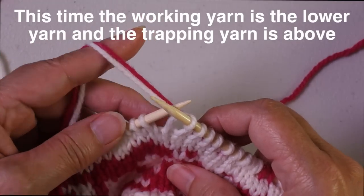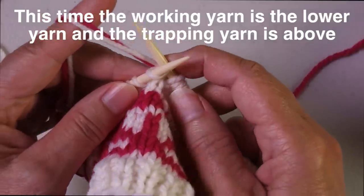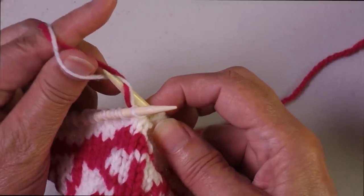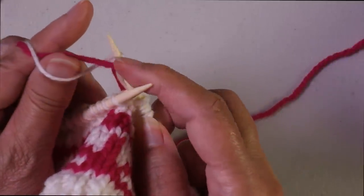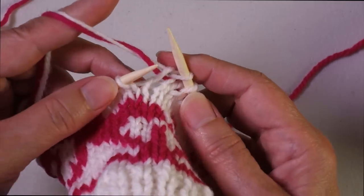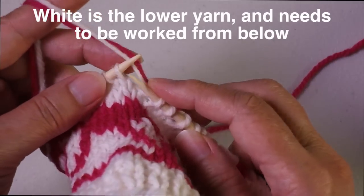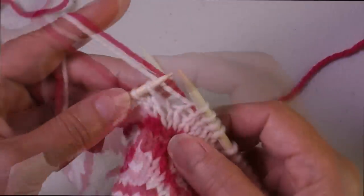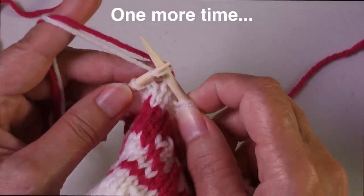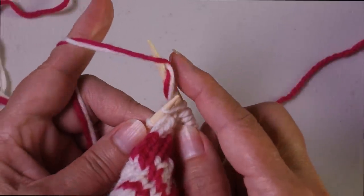If I'm working with both yarns over one finger, parallel floats, working white and needing to trap the pink, I come behind both colors. You bring your needle between the two colors so it catches the white. Then you can pull the white through and you can see how the pink is laying over the top.